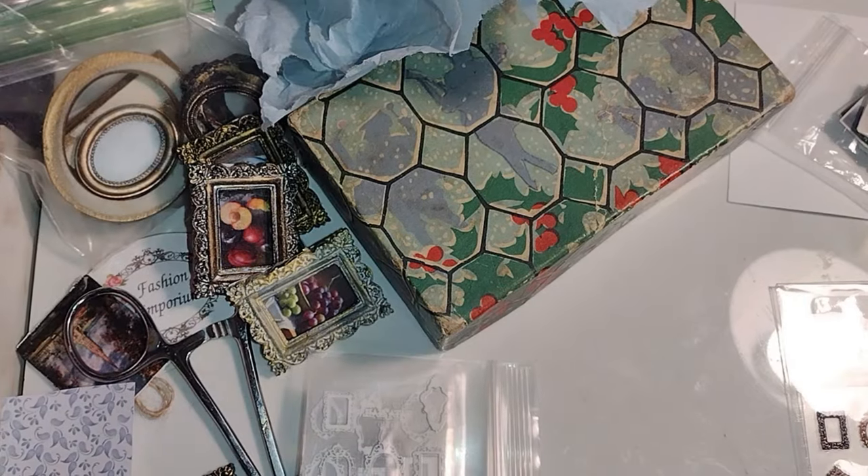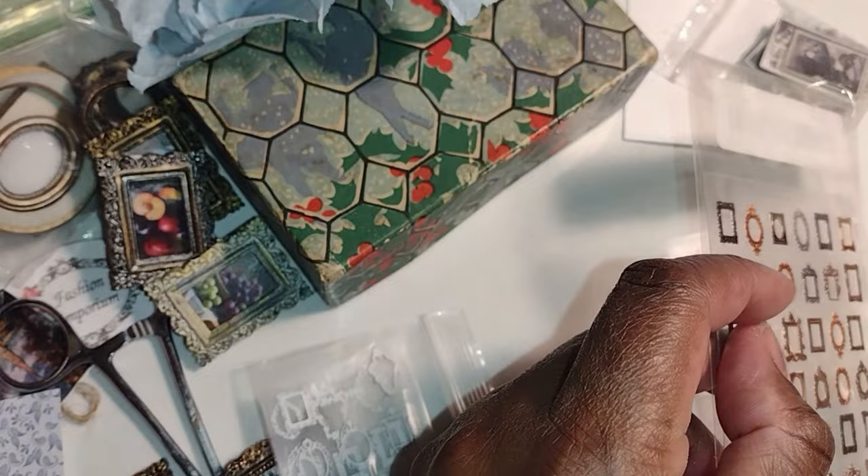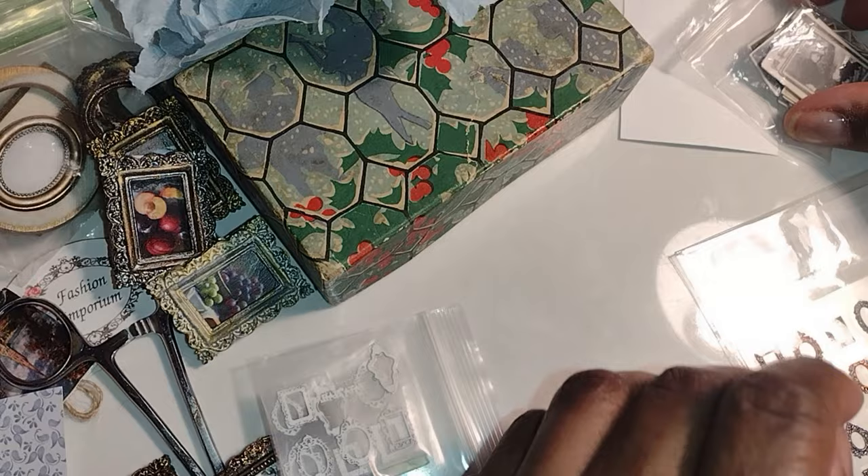Good morning dolls and welcome to Little Gretchen's Workshop. I'm really excited about doing this video today because I'm using pictures that were given to me as a gift as family pictures for my dollhouse.